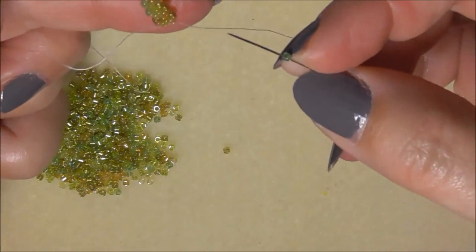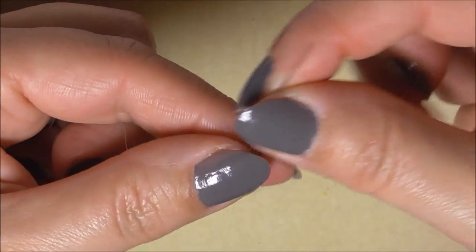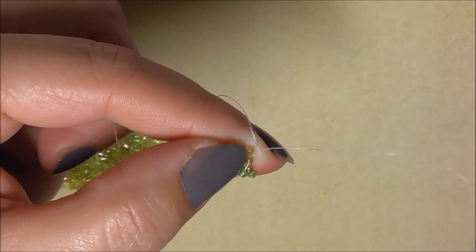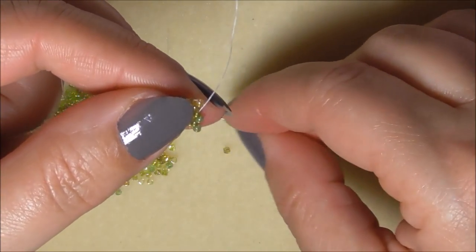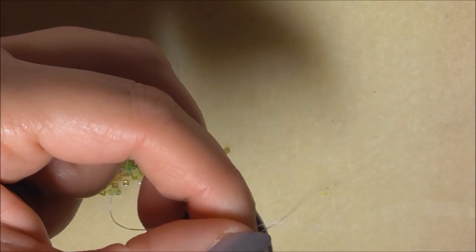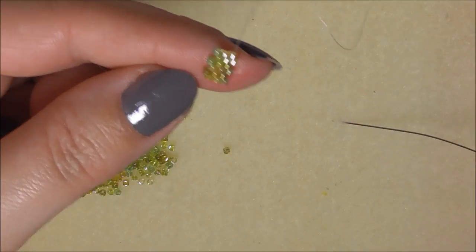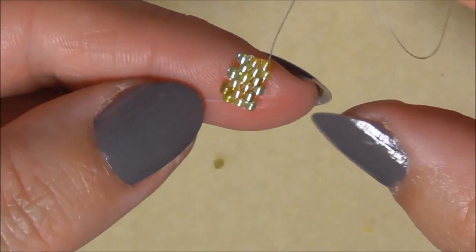So we'll carry on - pick up a bead, going through the bead that's sticking up, pulling our work through. Pick up a bead, going through the sticky-up bead, pulling our thread through. Pick up a bead. You'll have to excuse me if you can hear the dog barking in the background - expecting a couple of deliveries today. There we go. Let me bring in a little bit more just in case you're a little bit far off.